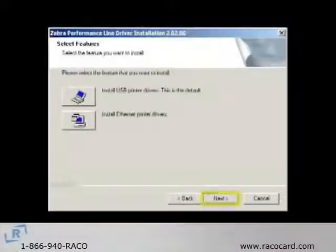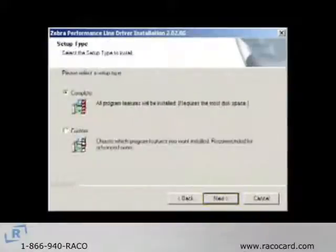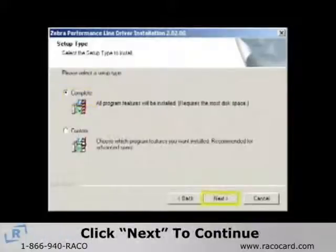The next window will be the License Agreement window and you must click Yes to continue the installation. Then on the Setup Type window, select the installation option appropriate for you and click Next.